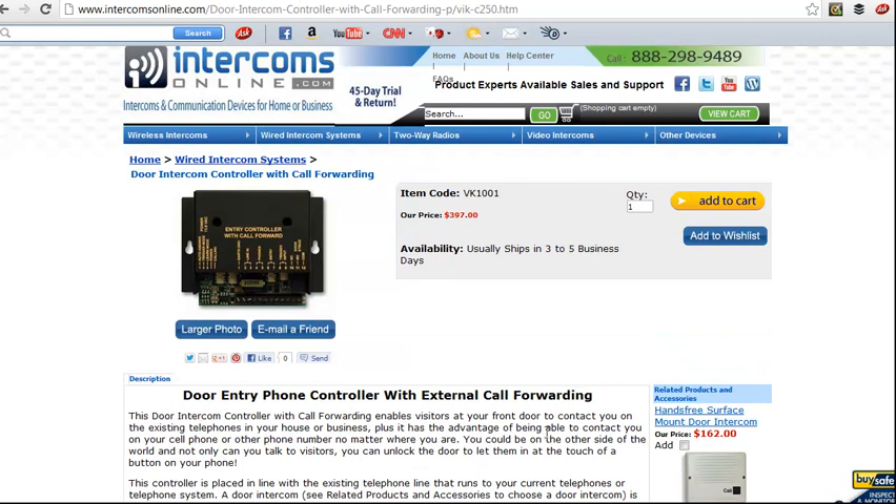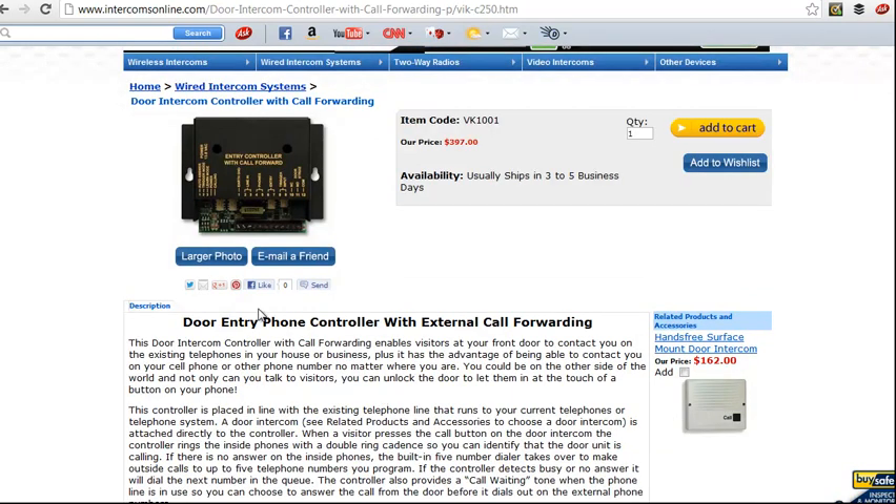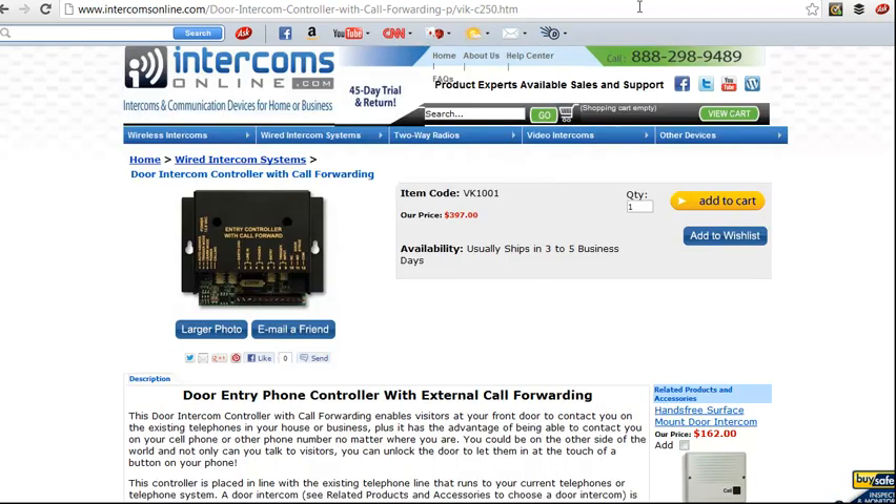And we have another one that works similarly with an outdoor door unit, but this one will actually have external call forwarding, so even if you're not in your business or home, it will call out to your cell phone or whatever phone you've got programmed in it, and it can contact you that way.